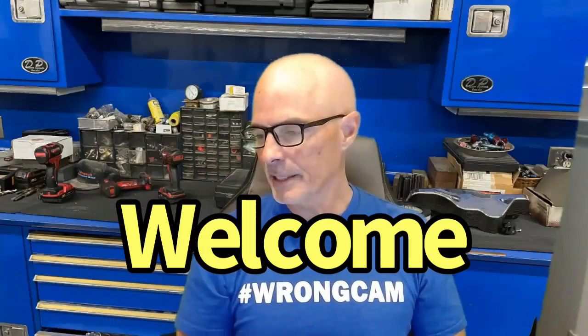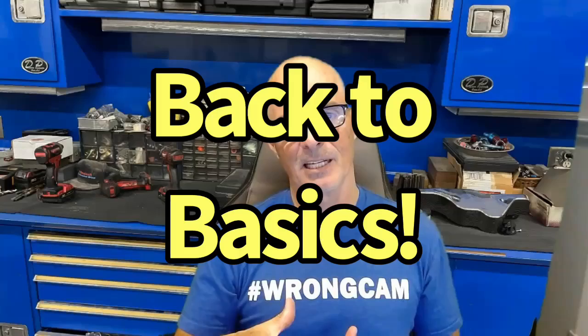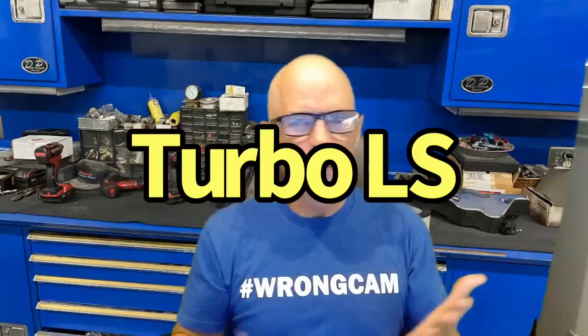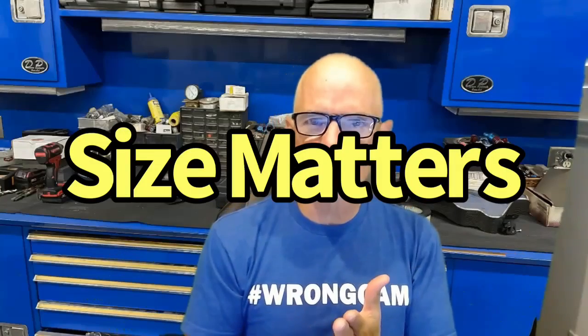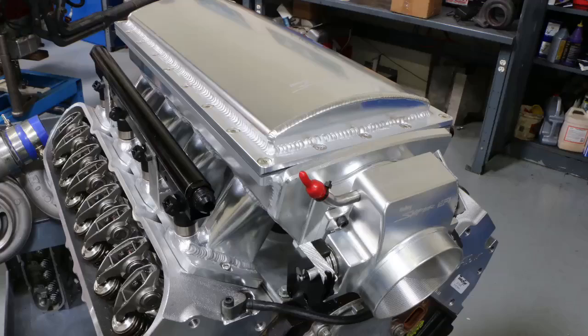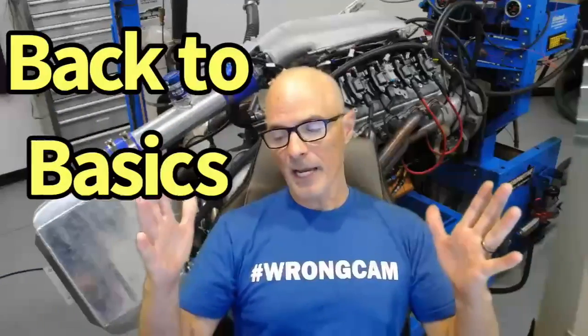Hello everybody, I'm Richard Oldner and welcome to the channel. Today we're going to go back to basics with a beginner's guide on how to select a turbo for your LS — what's important, what about the engine size, turbo size, ring gap, cylinder heads, intake manifold, and most importantly, the camshaft. It's all being covered, so let's jump right in.